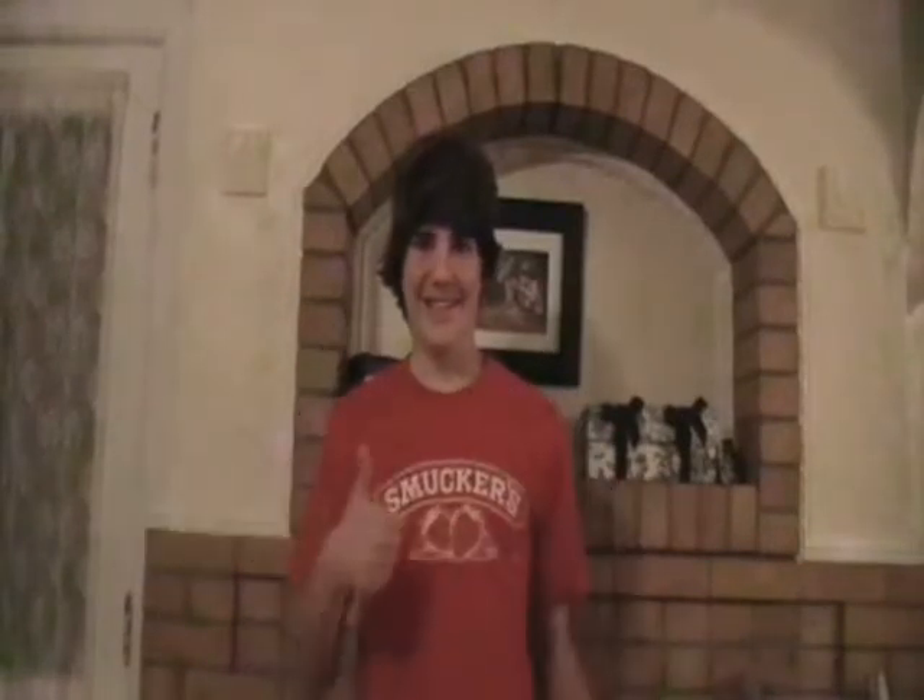Step 51: smile. Step 53: remember that life is good. Step 54: beat up your brother because he stole the remote from you.